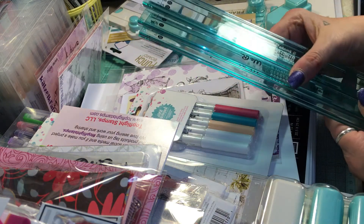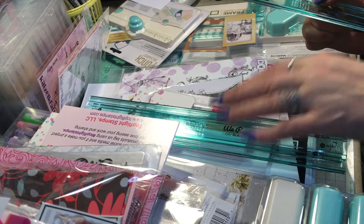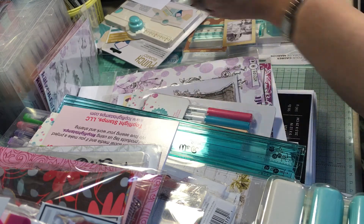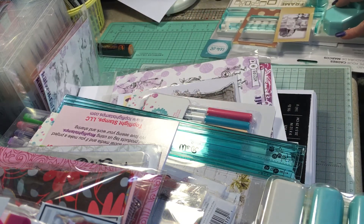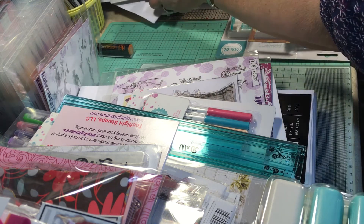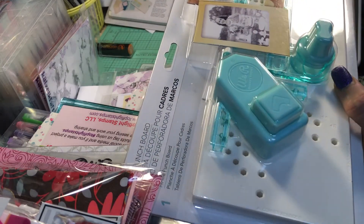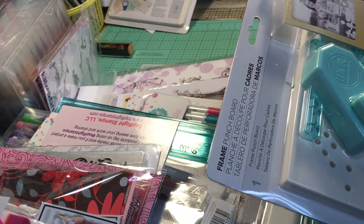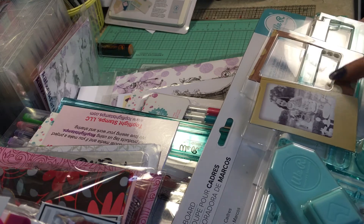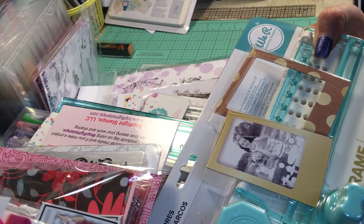I got these We Are Memory Keepers Layering Guides — these look really cool for getting your layers just right, and I'm definitely going to do a review or demo on these.